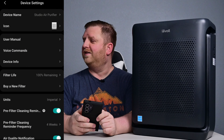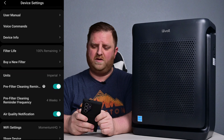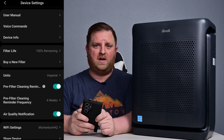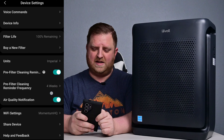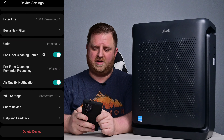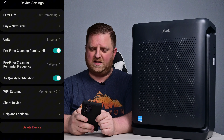I do have one over there — luckily it didn't pick up whenever I said the magic word. Device info — you can go in there and get some info. It will give you advice in regards to the filter life and say, hey, it's almost time to change it. It'll let you buy a new filter, and then you can change the units. There's a whole bunch of other basic little things in here.